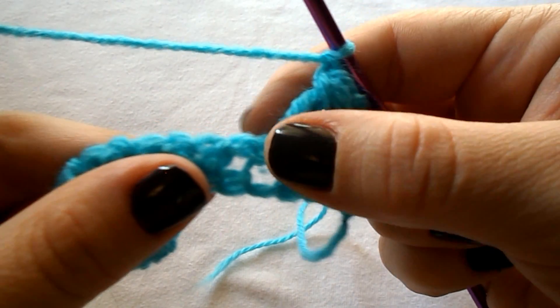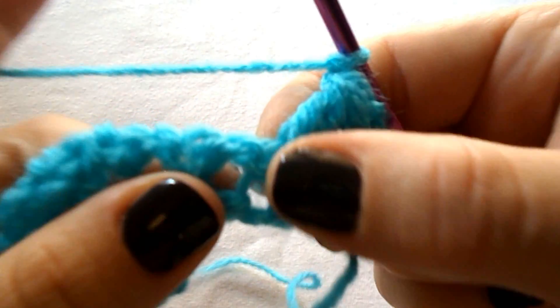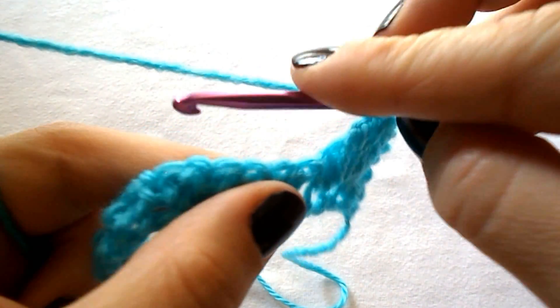Chain 1 to secure, and now skip the next stitch — the single crochet from the previous row — and continue into the next chain 1 space to work again a cluster stitch.